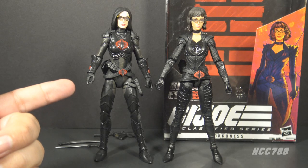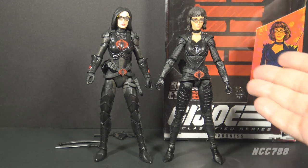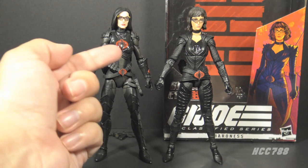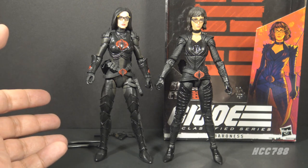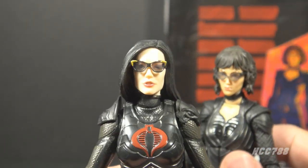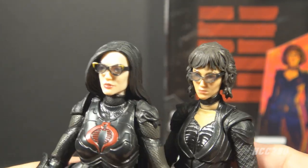Which of these Baroness figures do I prefer? I have to say I prefer the Cobra Island Baroness figure over the movie figure. These movie figures are fine — not bad — and this is a fine Baroness figure on its own. But the Cobra Island Target exclusive Baroness just has so much more going on: more detail, lots of subtle paint applications, and the figure itself just seems more substantial. That figure doesn't have an actress likeness, but just look at that face — it's a great-looking face, and it looks like the Baroness. I would recognize it even disconnected from the body. That's a great Baroness figure.